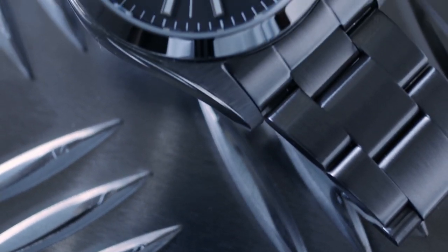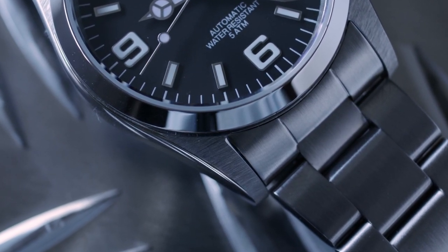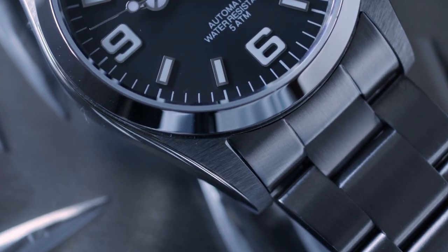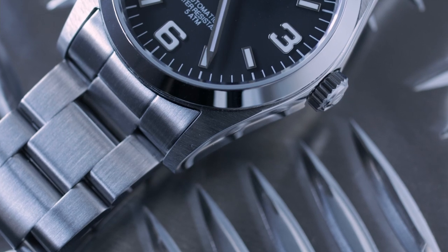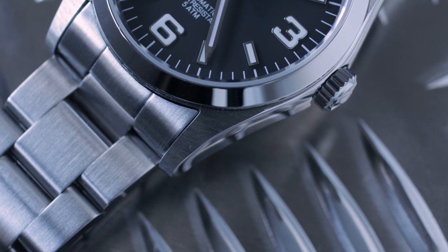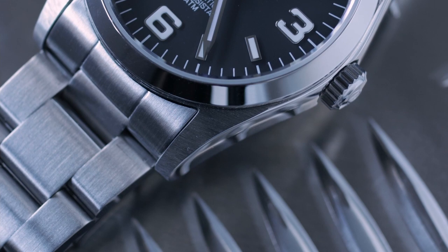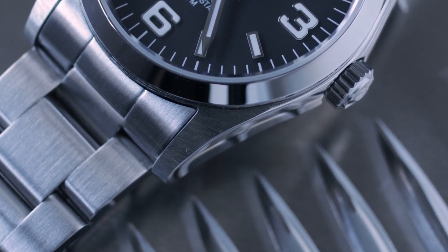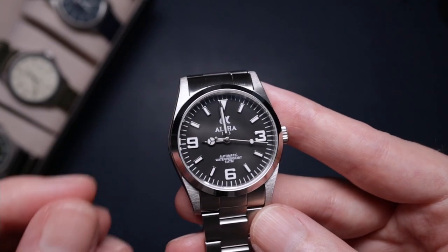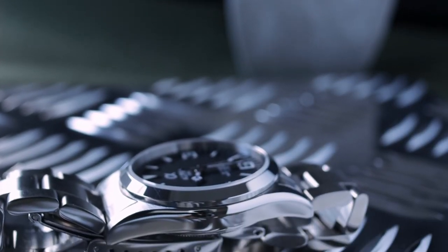My first bigger issue is the finishing on the top of the lugs. It is brushed, but the brushing is very coarse — I can actually run my finger on it and feel the different brush strokes, and it looks a little rough. It really mismatches with the bracelet and stands out, looking a bit off-putting. I think they could have done a better job with the finishing there.